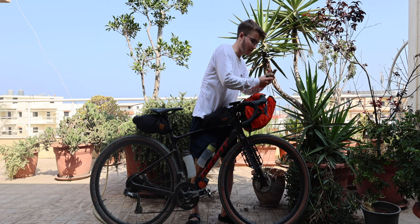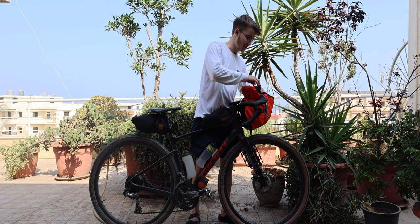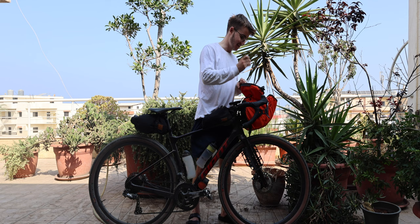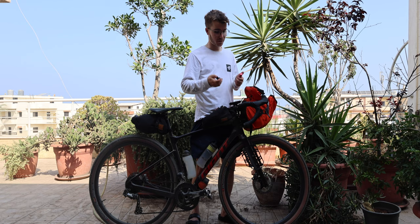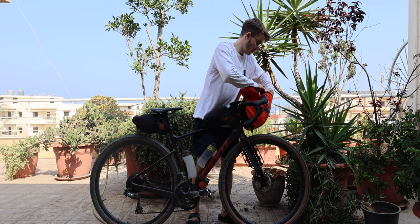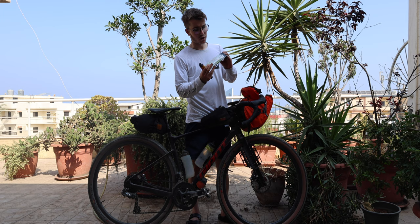I've got some nuts for fueling on the bike, and sun cream because it's very hot — just to stop me from burning. I've got a first aid kit, some hand sanitizer just to keep your hands clean, and then the mount for the front light and a rear Exposure light to fit onto the bike.